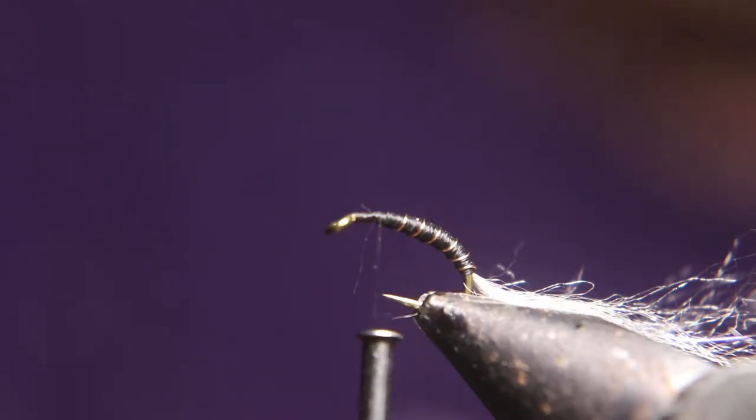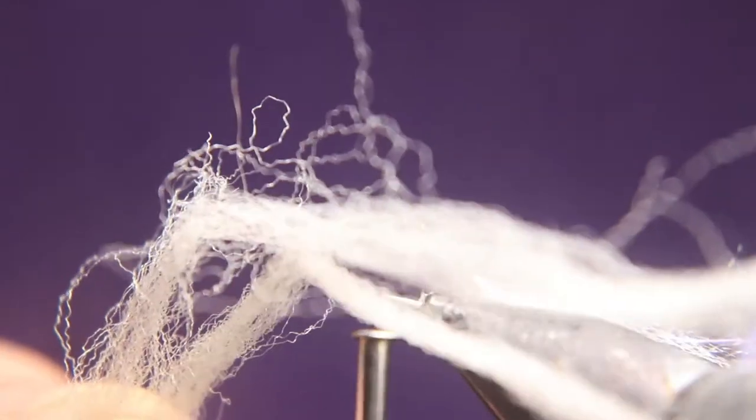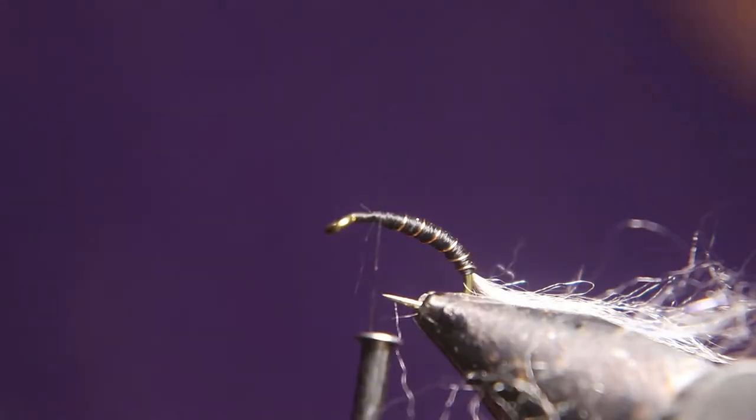Next, we're going to use a piece of that floating yarn. It comes by many names, but we're going to take a little bit of that and tie that in next.